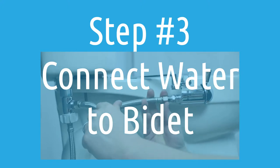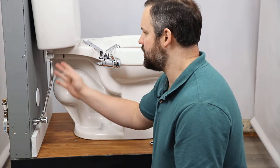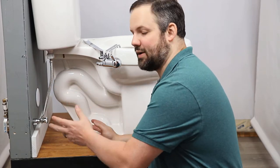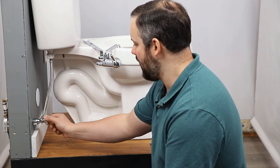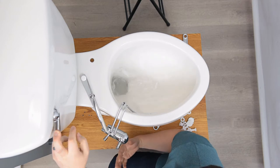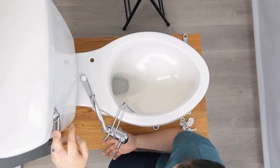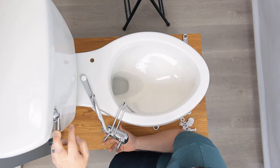Now we need to connect the GoBidet to the water supply. Right now there's pressurized water in the line, so we want to avoid disconnecting anything while that's the case or we're going to have water everywhere. We're going to turn the water supply off — this is a quarter turn off valve. Then we're going to flush the toilet and hold down on the flush until we don't hear water flowing anymore, so that we know as much water is out of the line as possible.